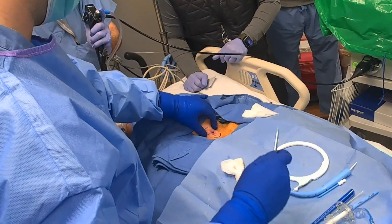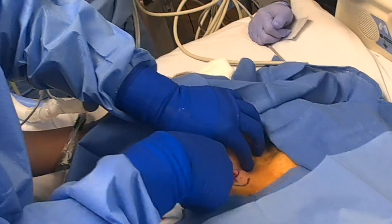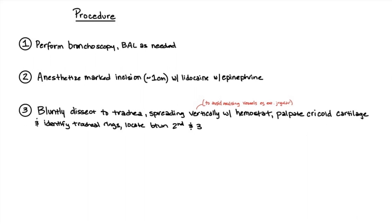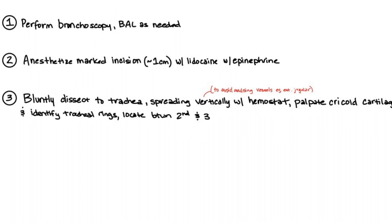Having local with epi is key, as we do not use cautery. All bleeding is controlled with either epi or the hemostat clamp. After the incision is made, dissection is carried down to the trachea bluntly with the hemostat spread vertically so as not to avulse any vessels. Palpate the cricoid and identify between the second and third tracheal ring by tapping with your hemostat tip under vision.